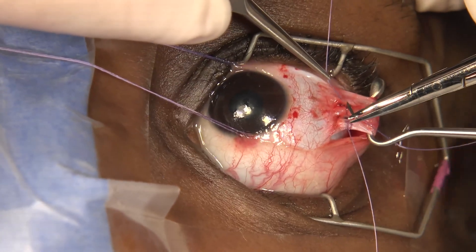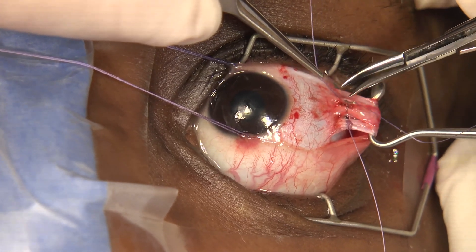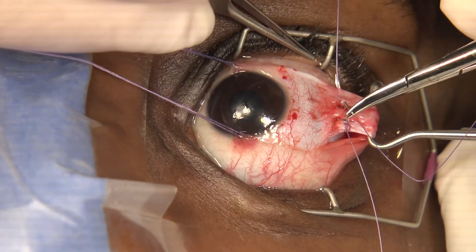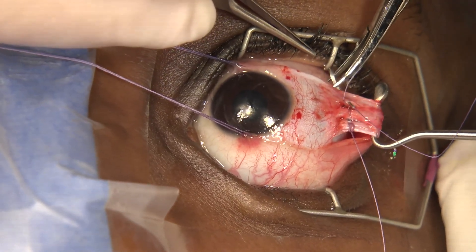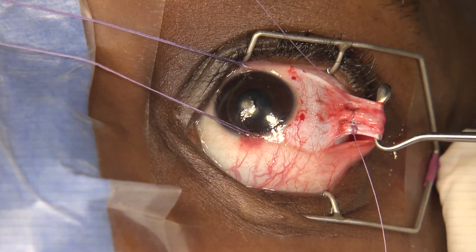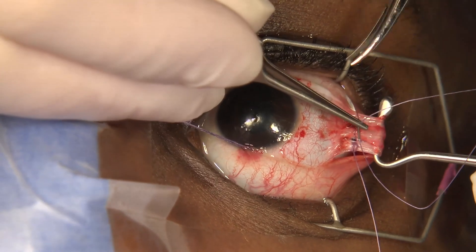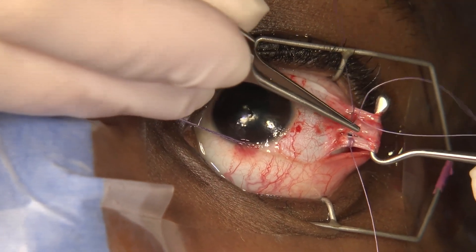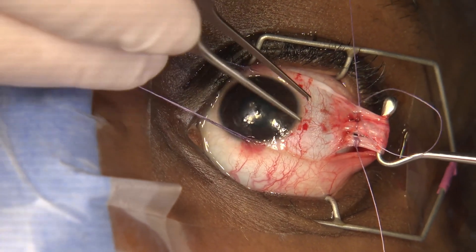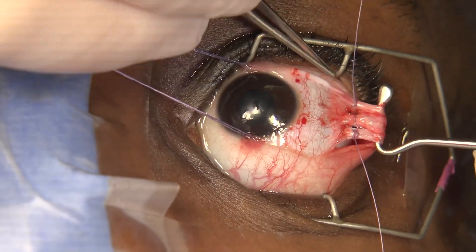Most important: you have to take some full thickness bites. If you don't, you'll get pseudotendons — where you attach the capsule but not the muscle, and the muscle slides within the capsule. Your effect is weakened because the muscle ends up back behind the insertion. Be conscious that you've got a sharp needle very close to the sclera, and just behind the insertion is the thinnest point of the sclera.